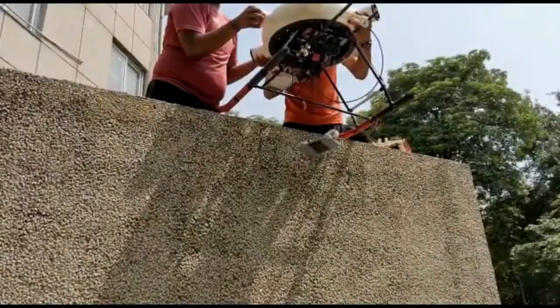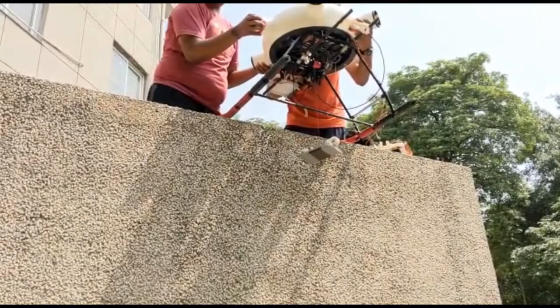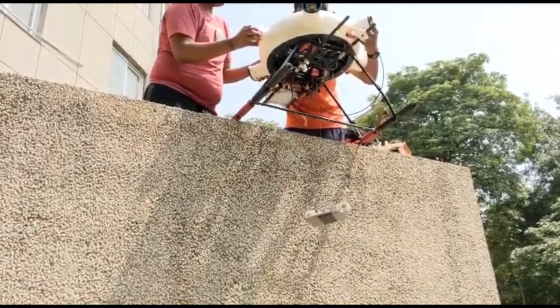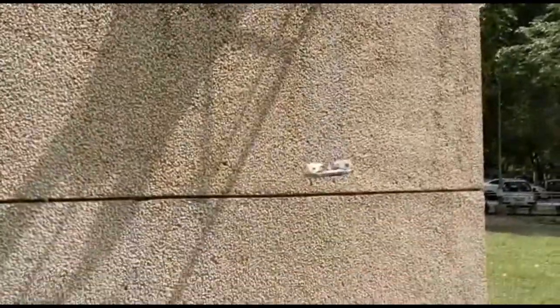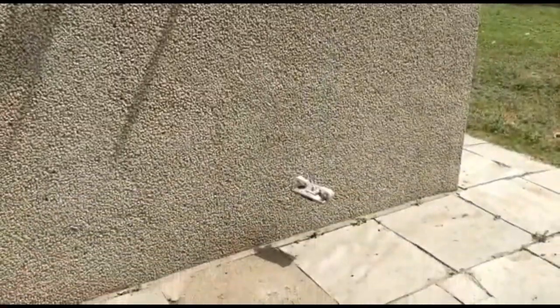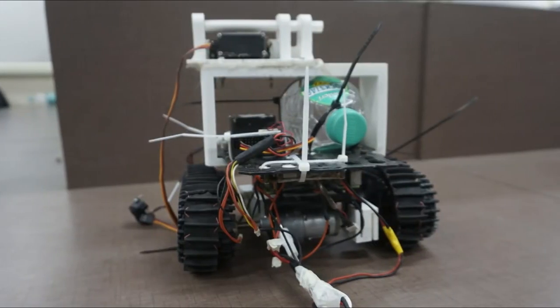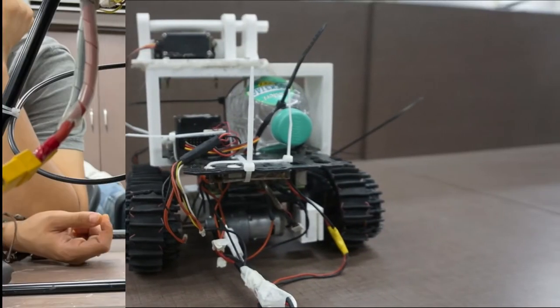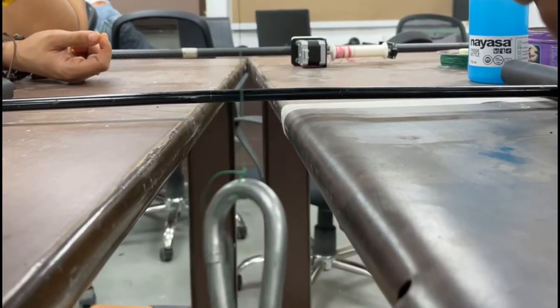The controlled descent mechanism was initially tested as an isolated system from a height of 33 feet. High amounts of tension in the string were observed and the team decided to switch from a coaxial nylon thread to a monofilament nylon thread. During the testing phase, the UGV was covered with foam to prevent breakage in case of a mishap. The timing of the actuators was optimized to reduce jerks and oscillations during the descent.